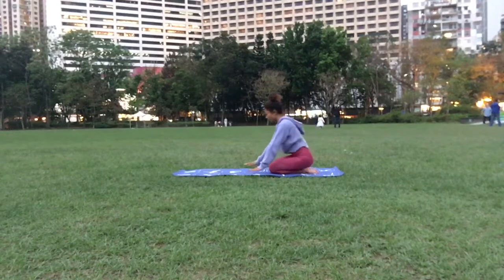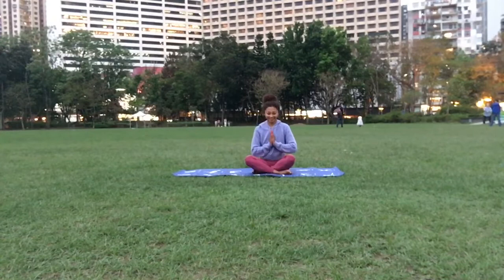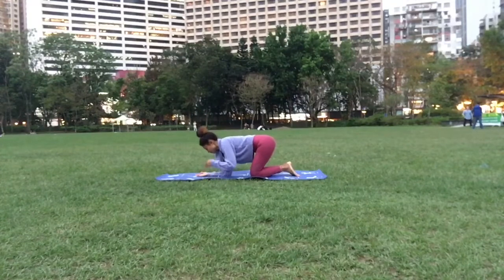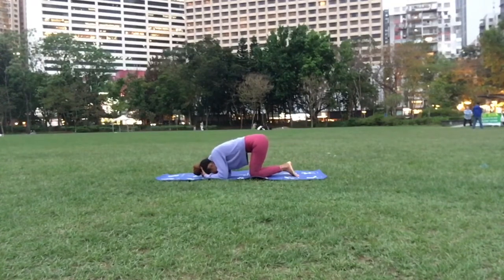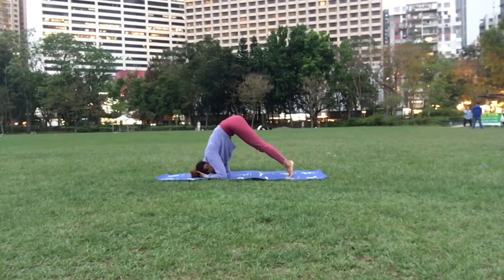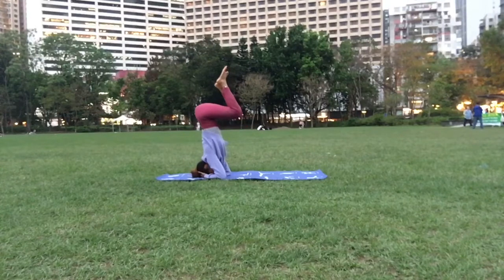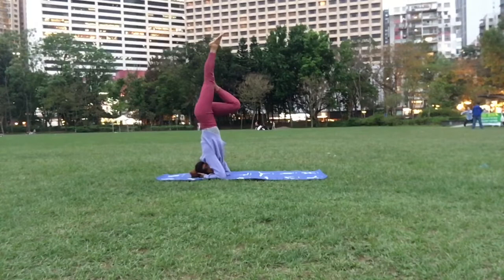Namaste. So we are going to do the same thing again. Place your arms on the mat, measure it not too wide, interlace your fingers, put it on your head. Now you can start lifting your palms up, slowly walk your feet, and then you're going to lift one leg up and the other one up — slowly bring it up, one foot at a time.